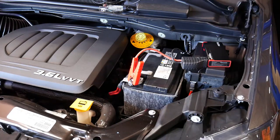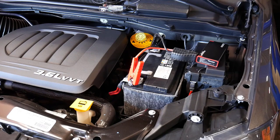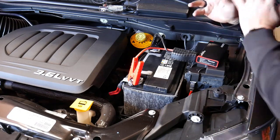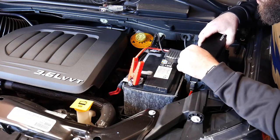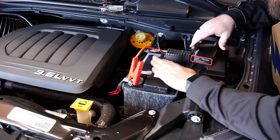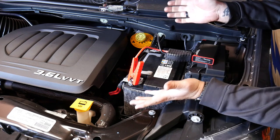Before hooking up the jump pack — no start. With the jump pack connected, it started pretty simply. We're only about three or four volts down, so it's not way dead. That's the other safety feature: to read the correct voltage and polarity of the battery, there has to be some voltage remaining. If there is not, it can't read the polarity and therefore will not allow a start, because it doesn't know if you have it hooked up right or wrong.